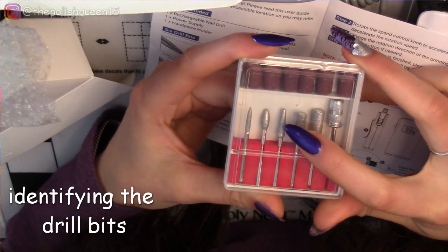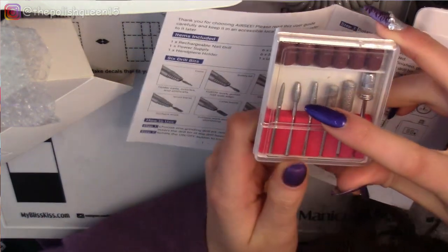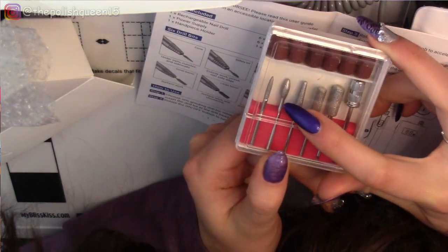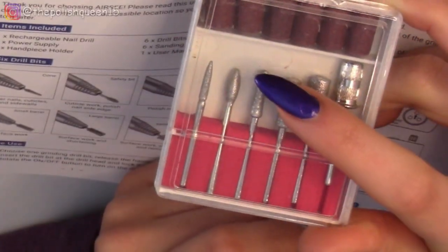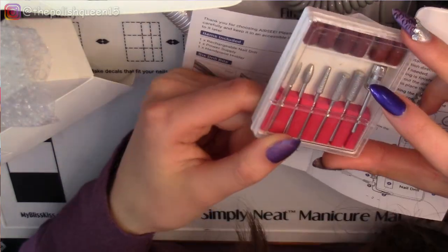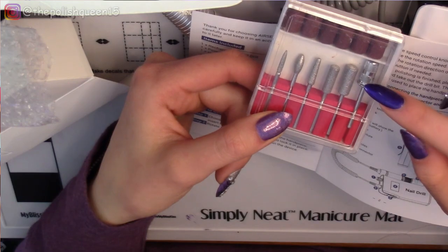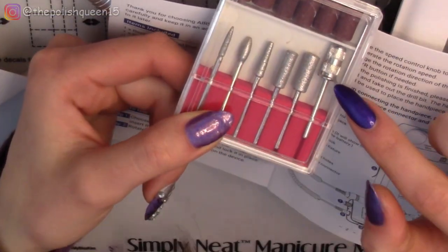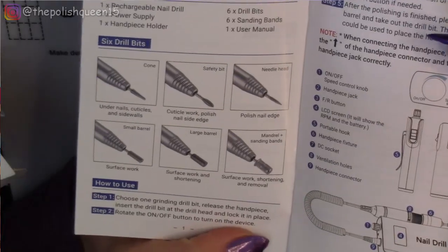This one here looks like the cone — it's kind of cone shaped. Then we have the safety bit. I've also heard this one is called the football bit — it kind of looks like it. And then we have the needle head, the small barrel, and the large barrel. And this is the mandrel — you won't use this by itself. You will put the sanding bands on that.